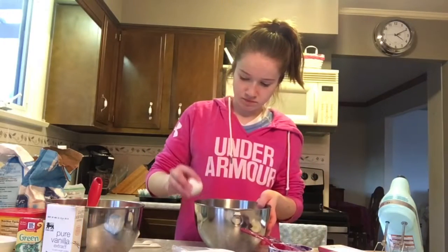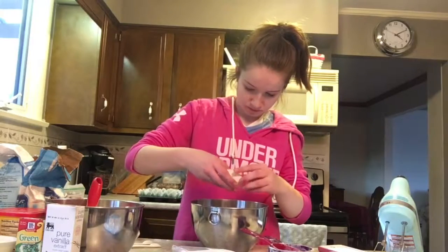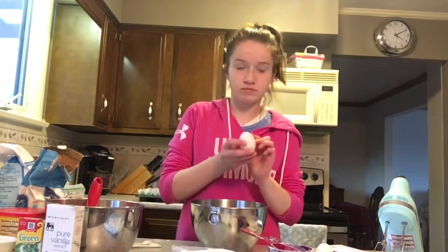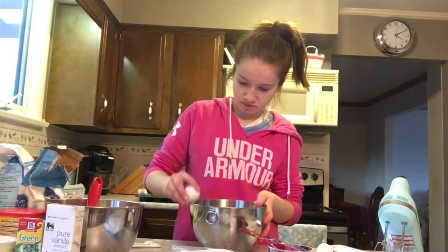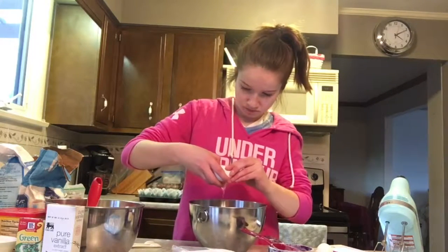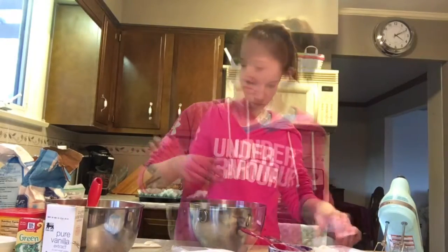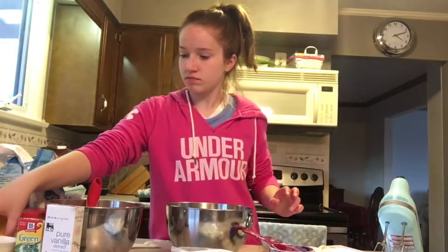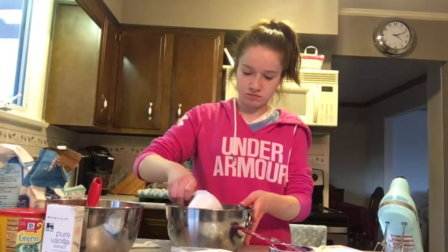In your next medium-sized bowl, you're going to combine all of your wet ingredients. Those ingredients include your two large eggs, one cup of buttermilk at room temperature, two tablespoons of green food coloring, one and one half cups of vegetable oil, one teaspoon of white distilled vinegar, and one teaspoon of vanilla extract.